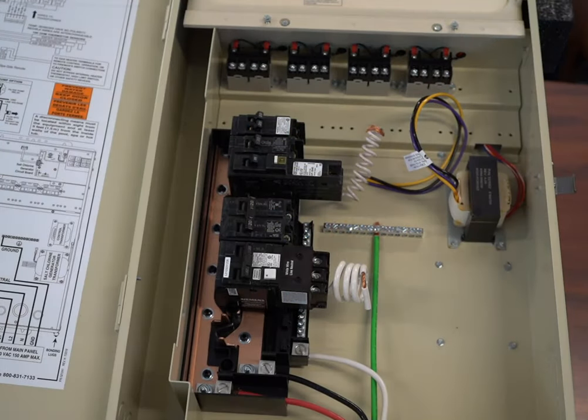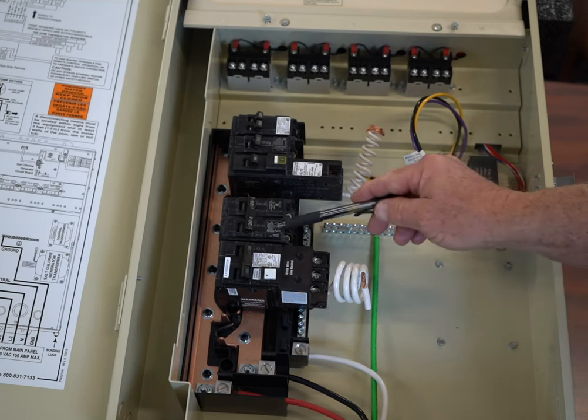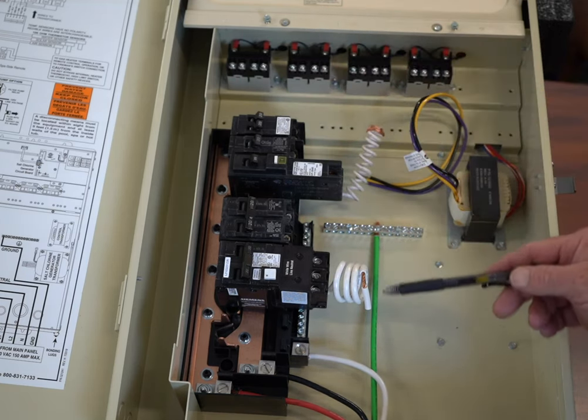This is Craig the Pool Man with Pool Specialists, and today we have Module 2 of Basic Electrical for a Pool. We're going to talk about circuit breakers, which is what we have here, and we're also going to talk a little bit about relays.